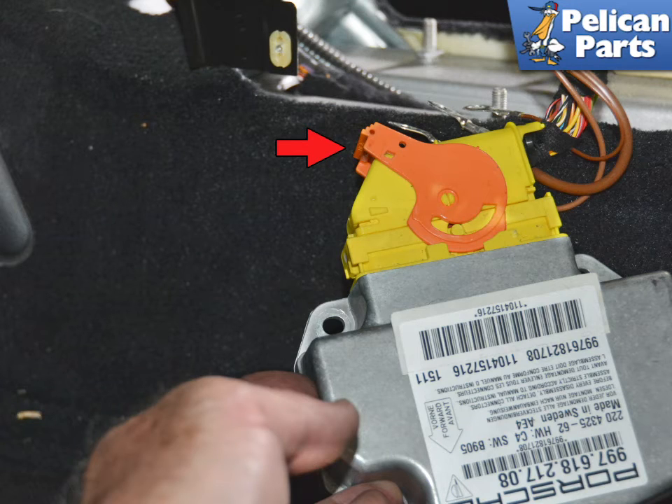Before you separate the wiring harness, make sure that you have disconnected the battery and let it sit for at least 15 minutes. Then slide up the arm on the connection indicated by the red arrow. This will separate the harness from the control unit.